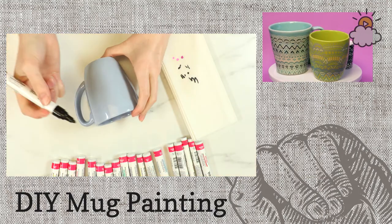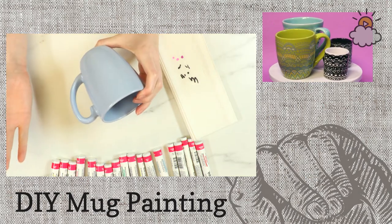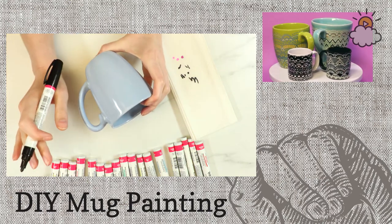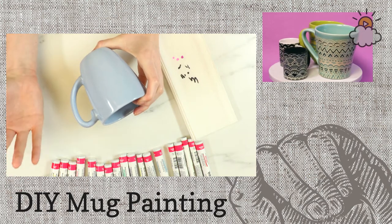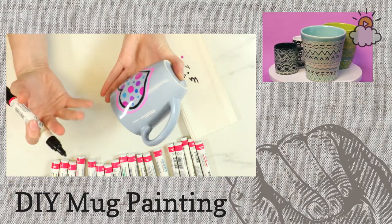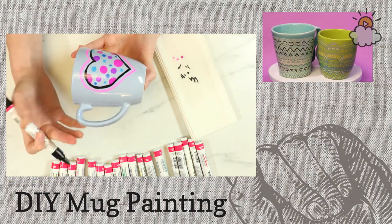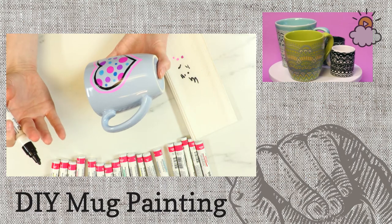Kelly's wondering if they're dishwasher safe. I don't have a dishwasher — fun fact — but I've heard that they can be dishwasher safe. I would recommend hand washing them just in case, because you don't want to get rid of the beautiful design that you or your kids or your grandkids made. It's always just safer to hand wash them.